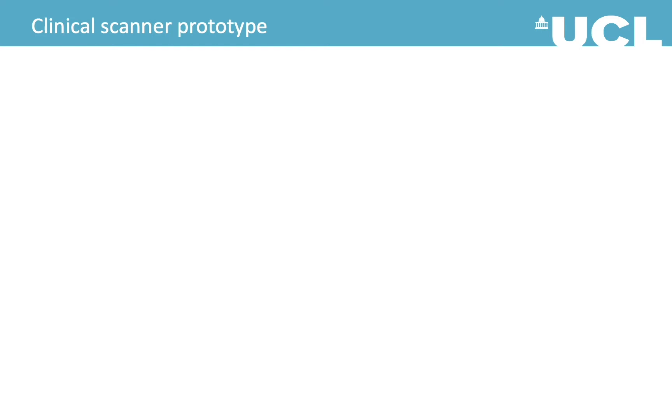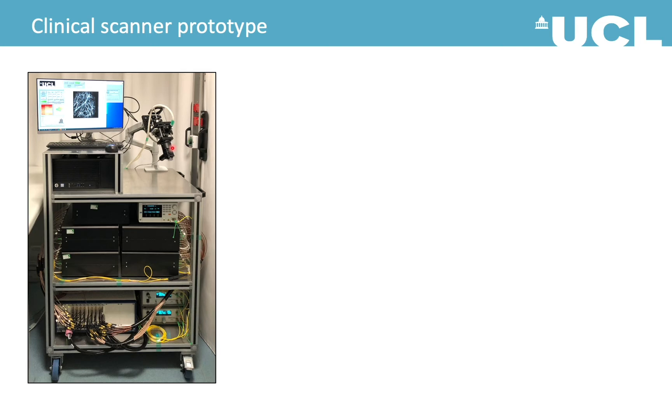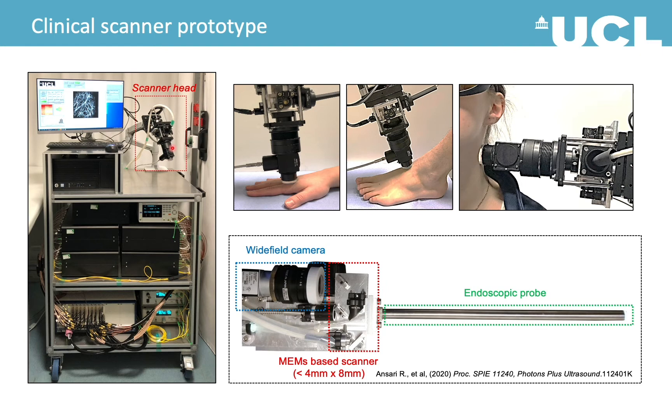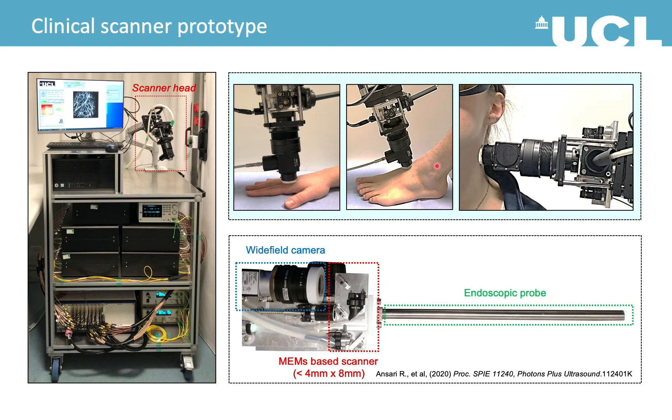Here is the photo of our clinical scanner prototype. The scanner head is mounted on an articulated arm so it can be placed on different parts of the body. This photo shows a 2D galvo mirror scanner head. We have also developed a MEMS scanner head which is a lot smaller and lighter. There is also a probe developed for endoscopic applications. Since most of the clinical studies were done using the galvo scanner head, in this talk I will only show images obtained by the galvo-based device.